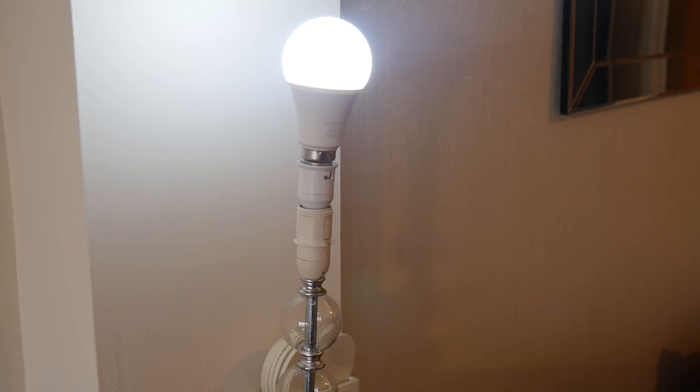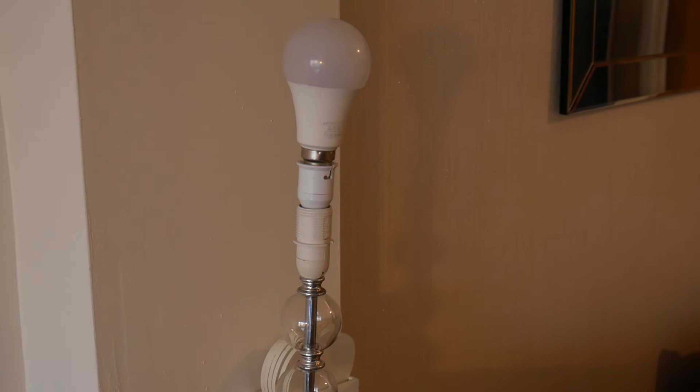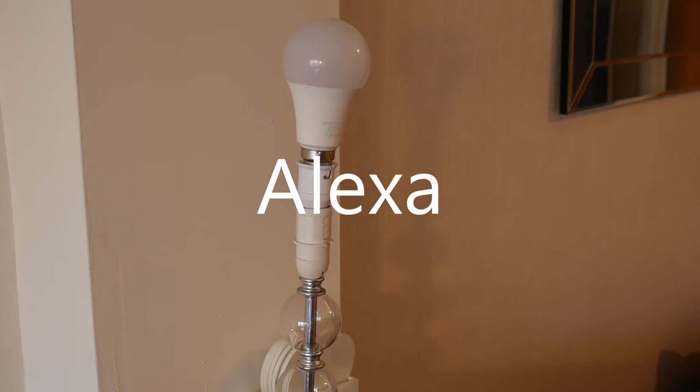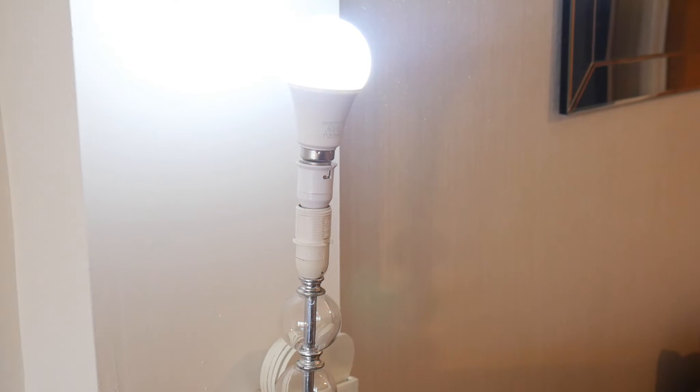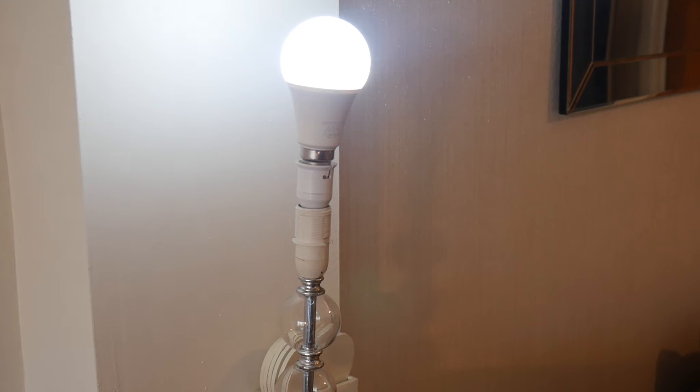It should also work with my Amazon Echo, so I'll test that now. 'Turn off kitchen lamp.' 'Turn on kitchen lamp.' The smart speaker auto-detected the lamp on the system and loaded it up itself — I didn't have to do anything. Sometimes you do need to go into the app and add a device manually, but this time it was automatic.